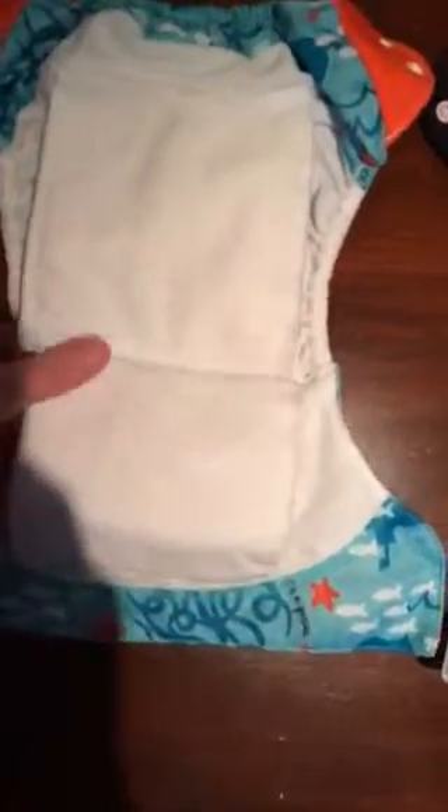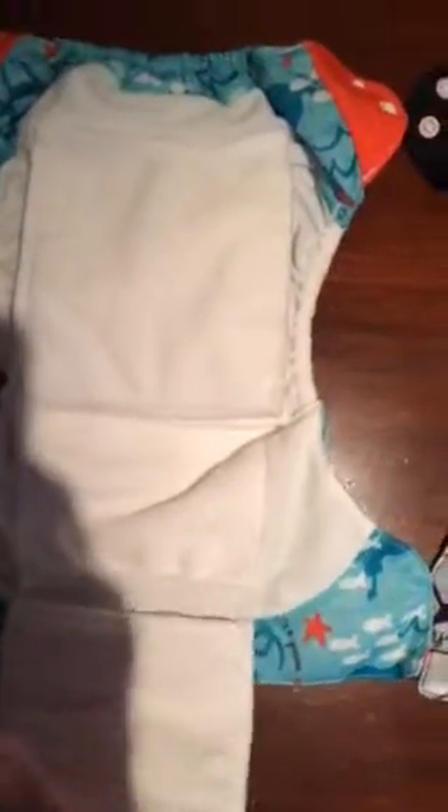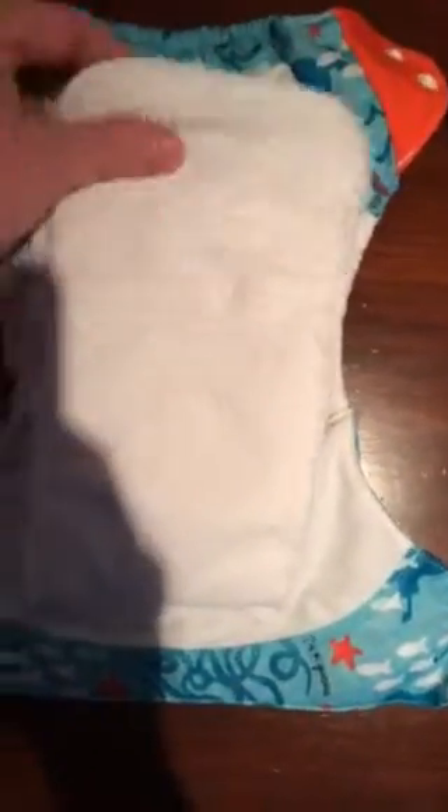There are different ways of folding these so you can get the absorbency you need. You can fold them in the middle, you can lay it over flat, and vice versa with the flaps, depending on if you have a boy or a girl and where you need the most absorbency — the front or the back.